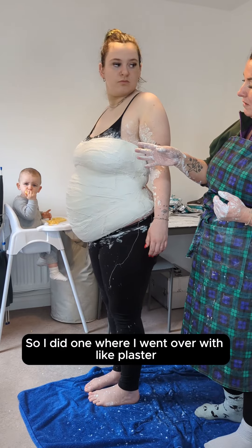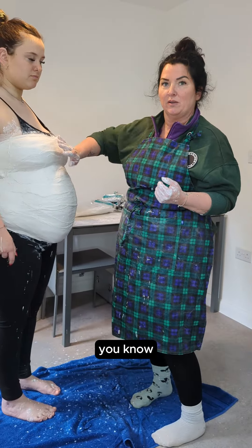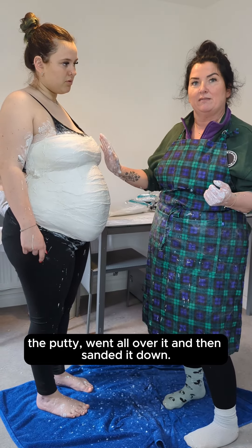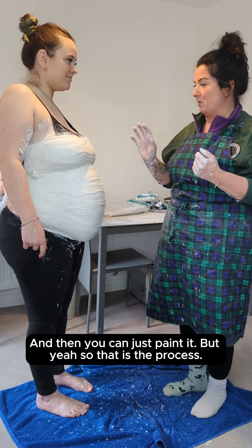I did one where I went over it with like plaster putty all over it and then sanded it down to get a really lovely finish, and then you just paint it. So that is the process.